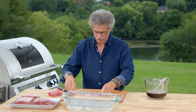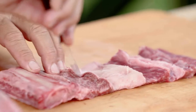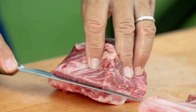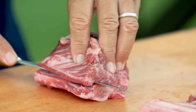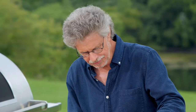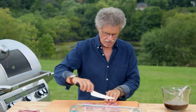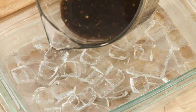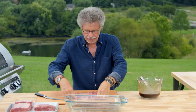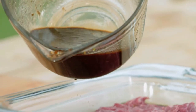Turn it over and score lightly in the opposite direction. Then once again, glide the knife on top of the bone, butterfly open, make a second cut, lift and fold. Score lightly on one side, then score the other side. Pour a little marinade into a baking dish, arrange the ribs, then pour a little more marinade on top.